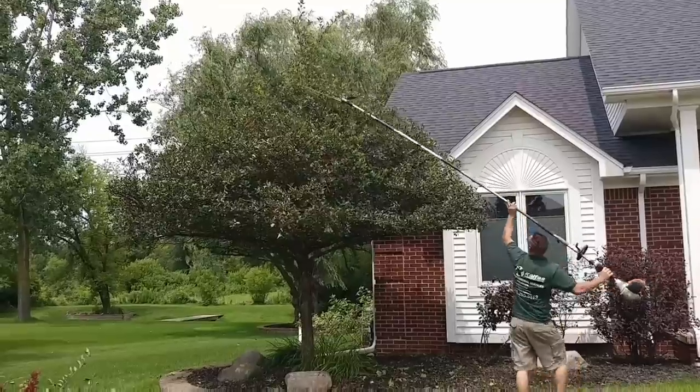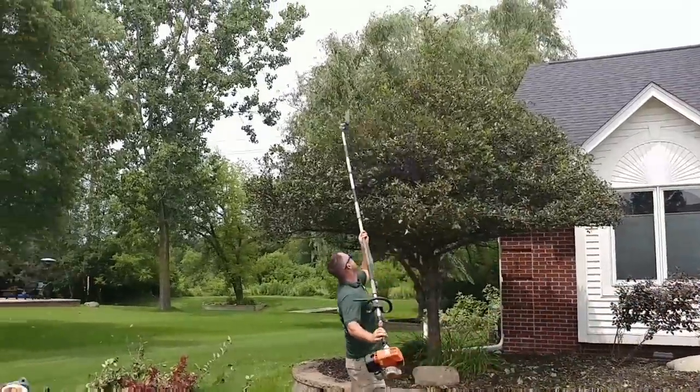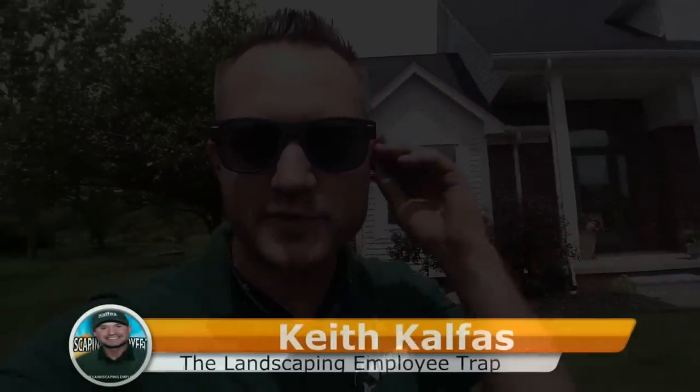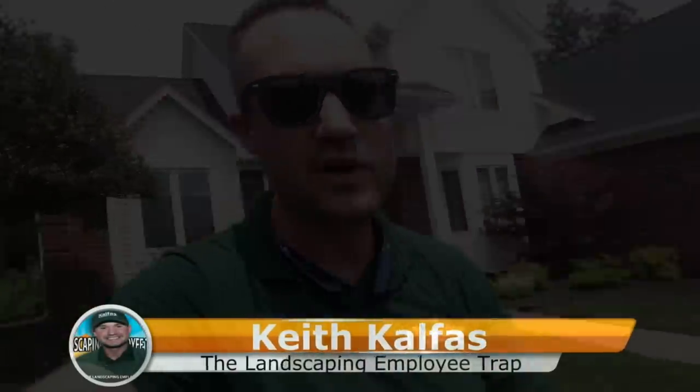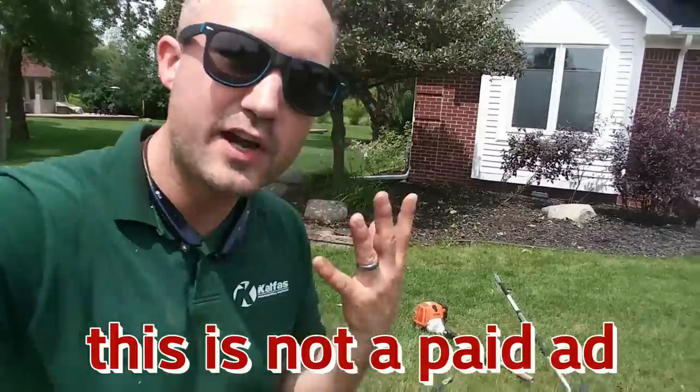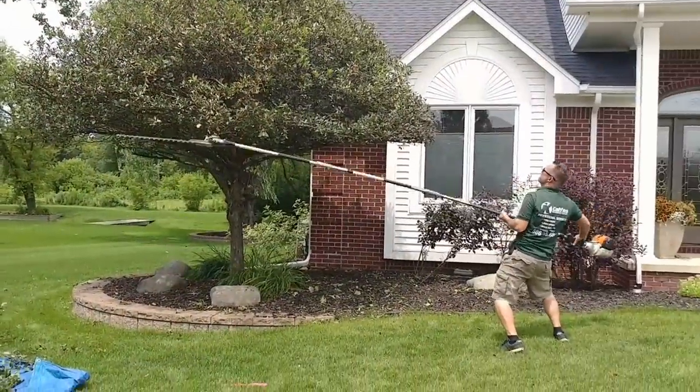What's up? It's Keith Kelphus with the Landscaping Employee Trap. We're on this job site trimming up a bunch of shrubs and trees. I want to talk about this combi extension saw thing that I love. A friend of mine just called me up — he goes, 'Keith, I'm at the dealer, I'm buying one right now.' He asked me a specific question that I want to share with you.